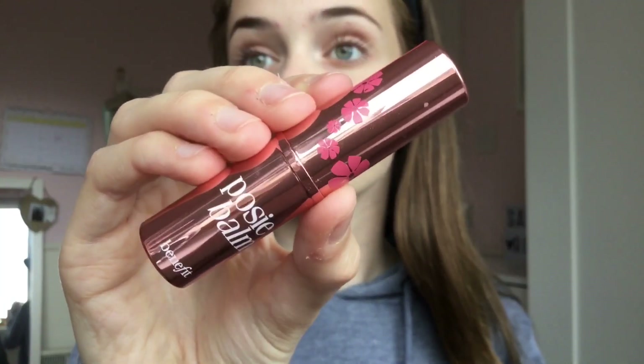To finish off the look I use my Benefit Posy Balm, which adds a nice peachy sheen to the lips. Any lip balm or lipstick that's quite sheer is perfect for school.